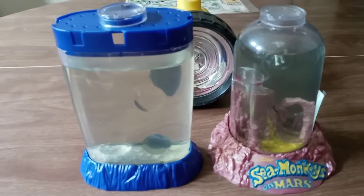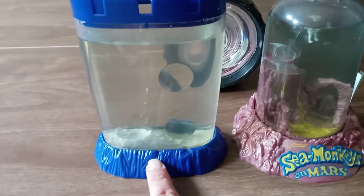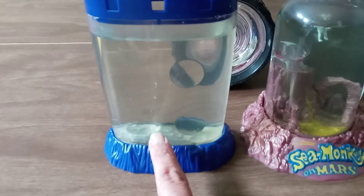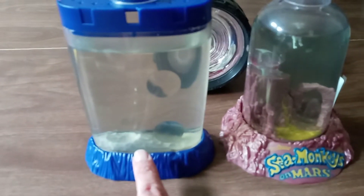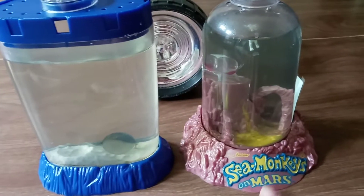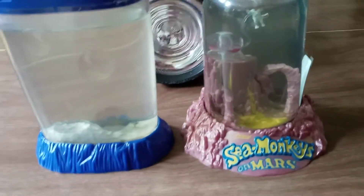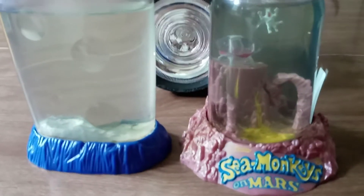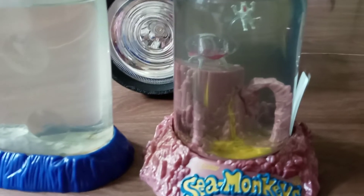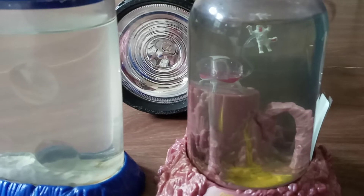So here we go. I got the standard tank — this one glows in the dark; you have to light it up with a light source and it will glow for a short period after that. This other one I had to have because I love B-movies from the 50s and 60s. It's got a spaceship in there and a little space critter — an aqua monkey in a space suit on a tether, out in space away from his ship.